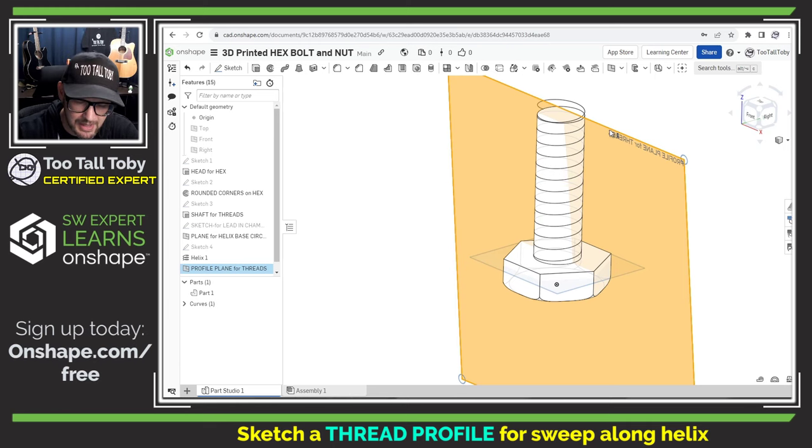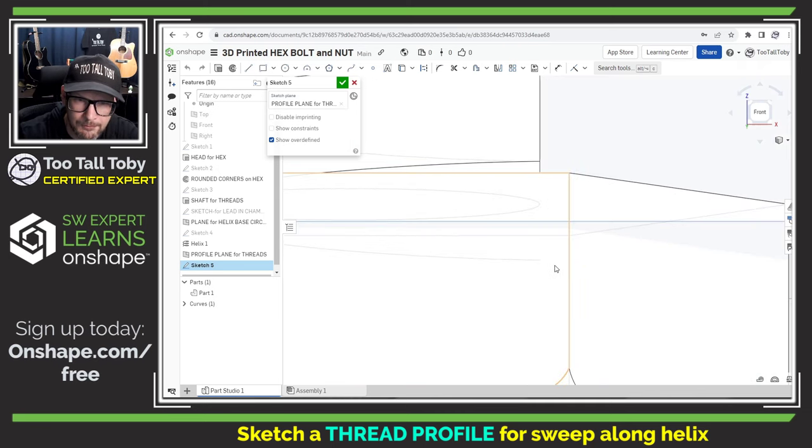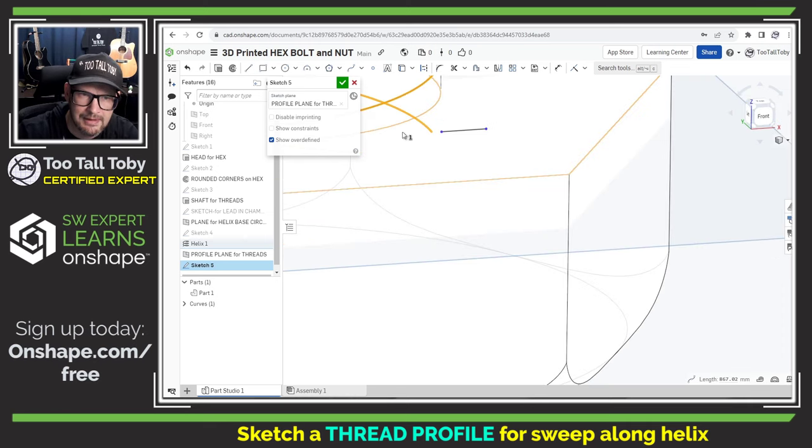We are now ready to take that sketch plane — we'll select it, begin a new sketch, get normal to view — and create the profile for our thread. For the thread profile, we're going to reference the end point of the helix. Here you can see the helix and its end point, and we're going to start by creating a line from that end point — it's a little hard to see and select, but we'll create a line from that end point and make it horizontal. I'm not going to get too deep into the theory of thread creation for this tutorial — that could almost be its own video.